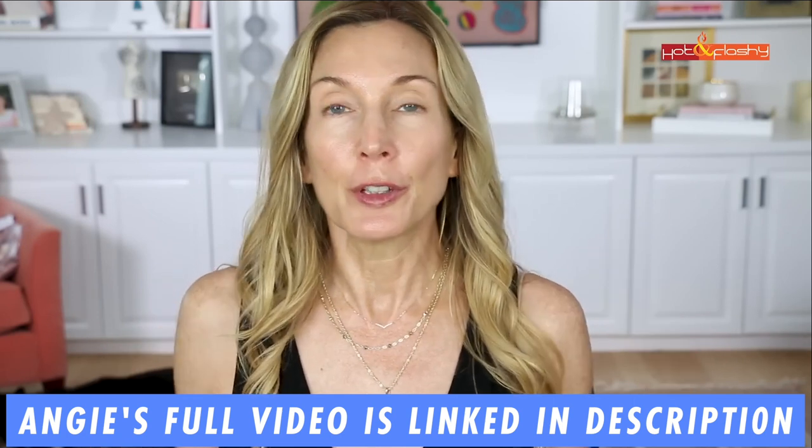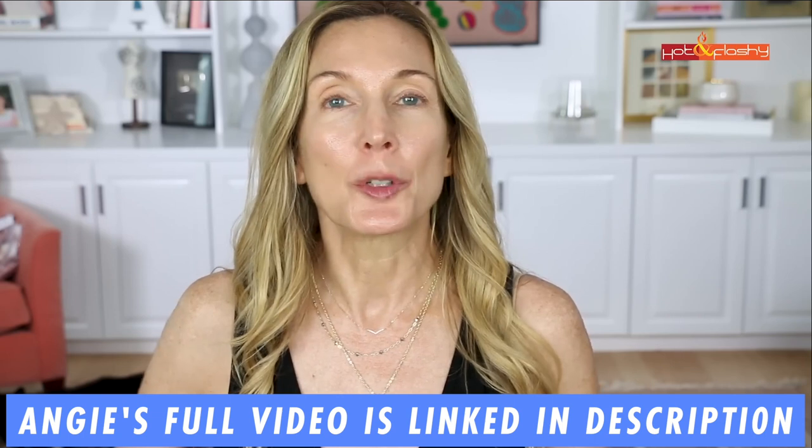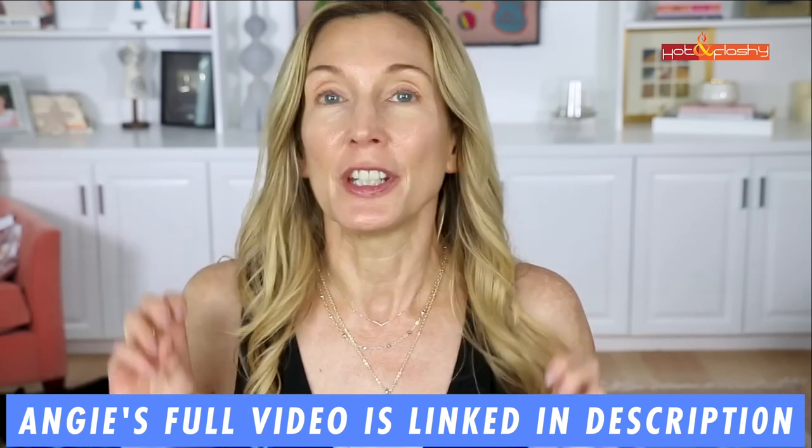Hi, it's Trina and this is Beauty Beyond 40. Today's video is going to be all about makeup. I have been wanting to do this video for such a long time. A few months ago, I saw Angie of Hot and Flashy on YouTube do this lifting makeup tutorial where she showed do's and don'ts for mature skin. In today's video, I'm going to do a full face tutorial showing you how to get your makeup to help as you get older to uplift your face or give you a makeup facelift, if you will.